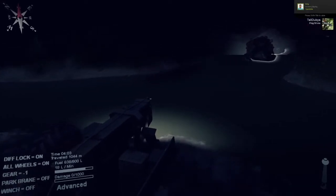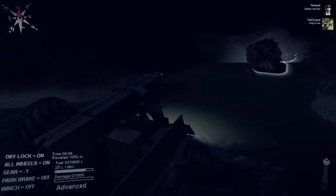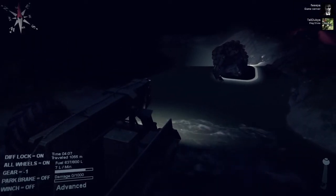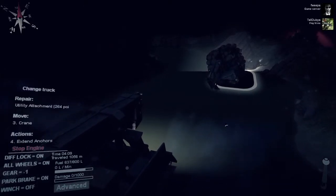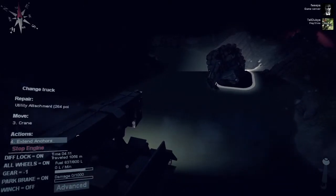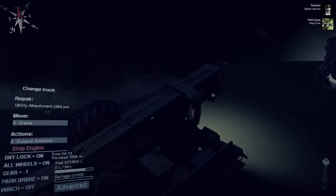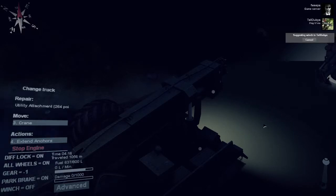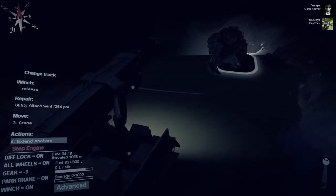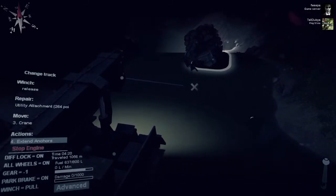Perfect positioning achieved — back it straight now. The rescuing player gets into position and extends his anchors. Everything looks good and they're ready to begin the tow.